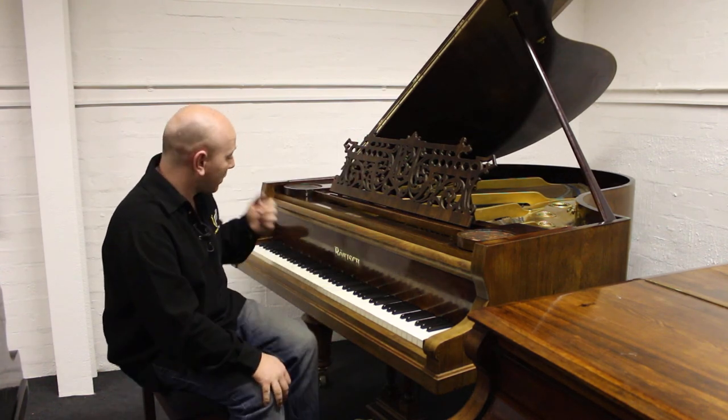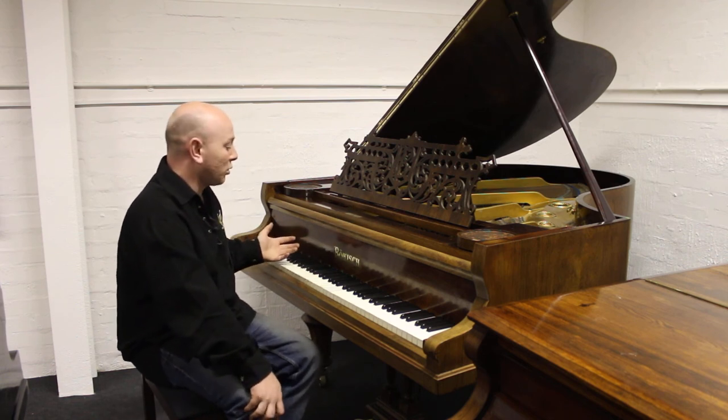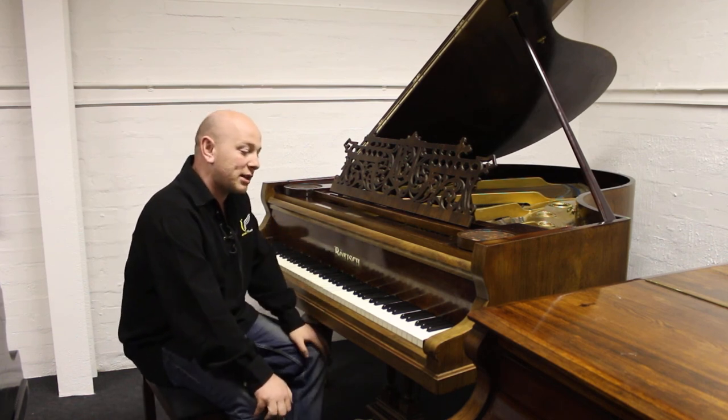As you can see in here folks, the piano's playing quite nicely. It's got a nice, what I call a nice gem tone. It's quite balanced throughout the scale actually.